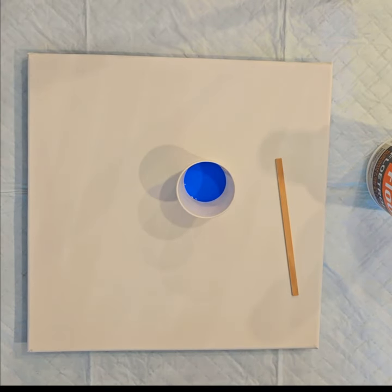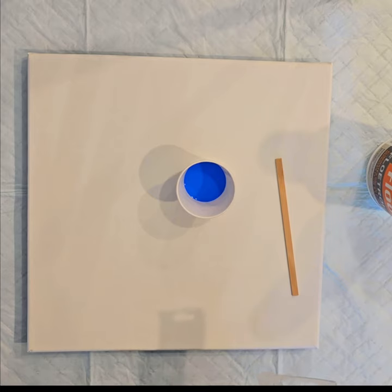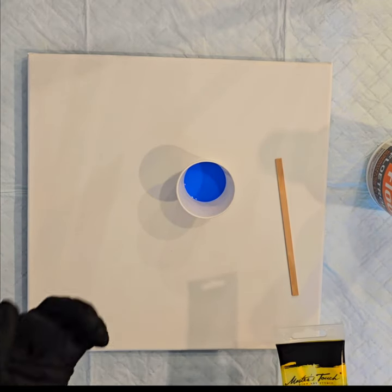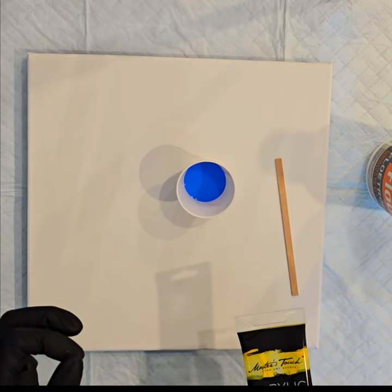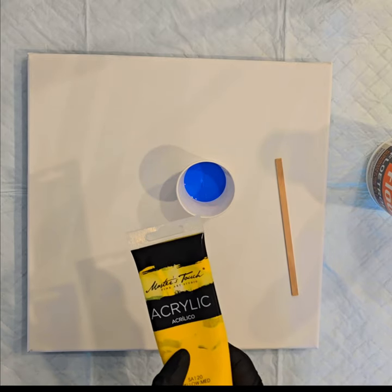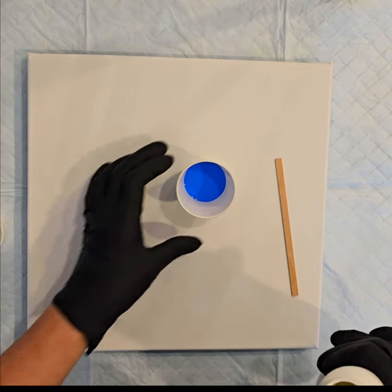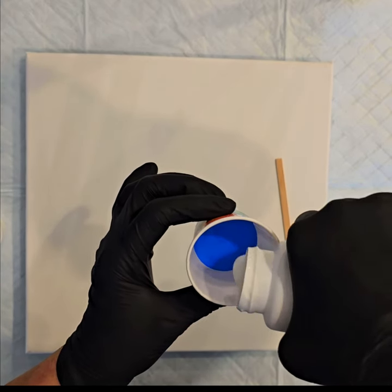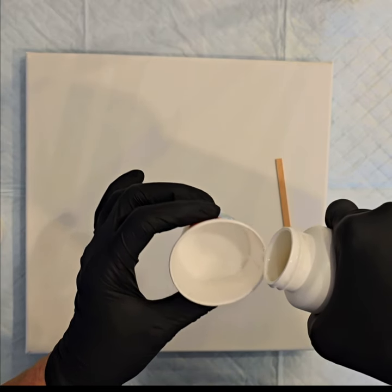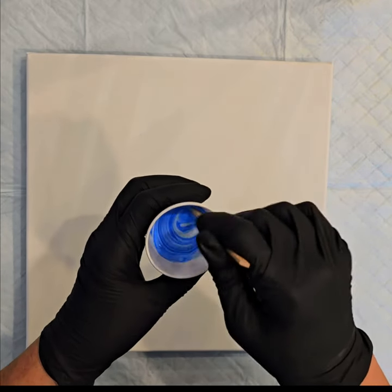I mixed up a lime green since I didn't have a Craft Smart in that — I just used yellow and green to make lime. When you use two paints together, still do one part paint, but you can go up to two parts Floetrol if you want, or keep it one to one. You'll definitely need to add water to get it to the right consistency. I want a consistency of honey or melted milkshake. I'm doubling my paint with Floetrol so it's one part paint, one part Floetrol.